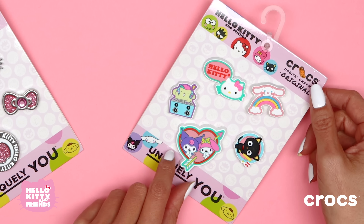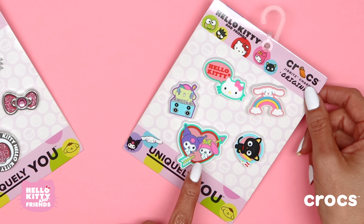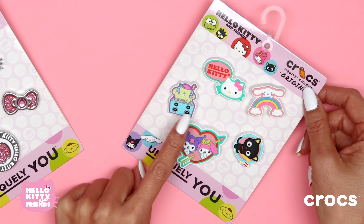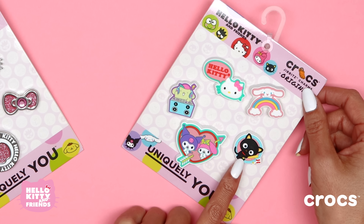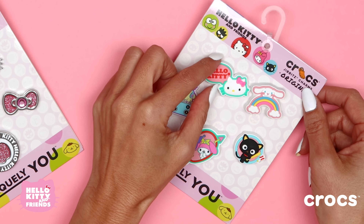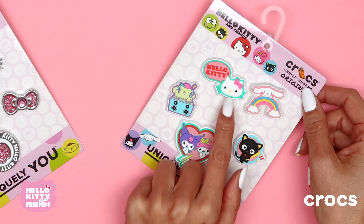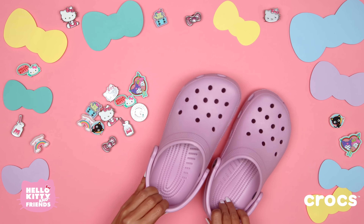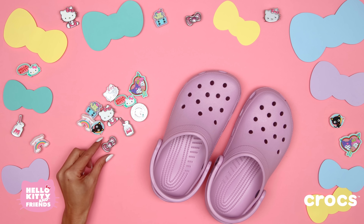And we have another set of Jibbits with Kuromi and My Melody — aww, BFFs! — Pompon Purin as a DJ, Choco Cat playing baseball, Cinnamoroll flying over a rainbow, and Hello Kitty. How cute is that? You can add them to any Crocs with holes to give them a little bit of flair and bring a little brightness to your day.